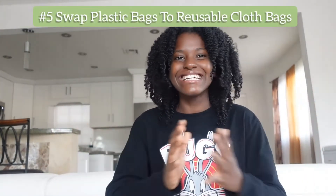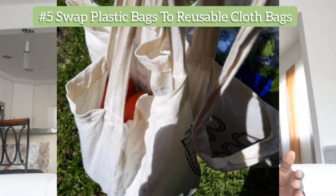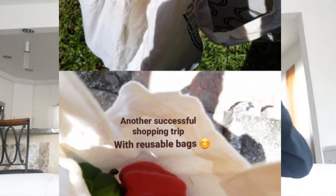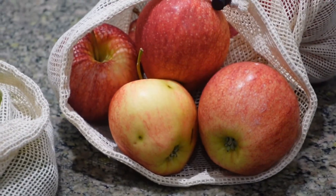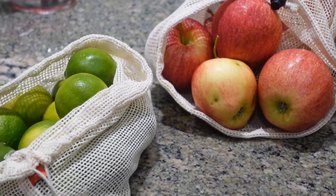Lastly, of course we can't forget reusable bags. The impact of plastic bags is so crazy — you wouldn't even believe it. I have a whole fun creative video about plastic bags and their impacts, so you can check that out after this video. I really like that video and I think you will too.